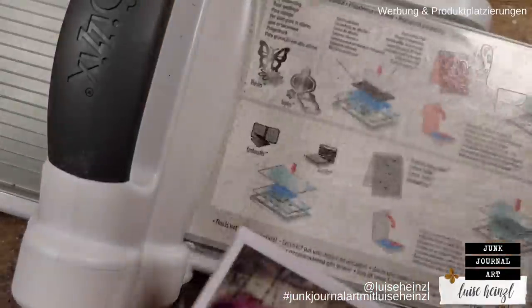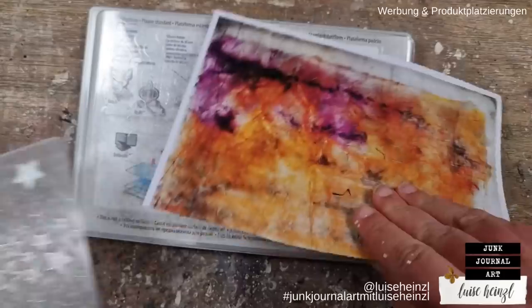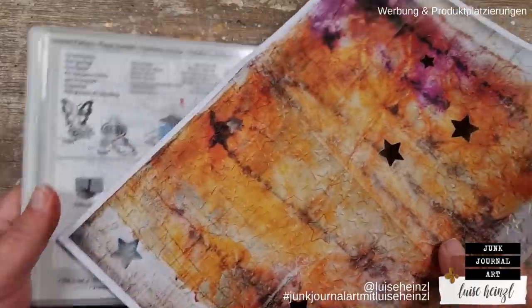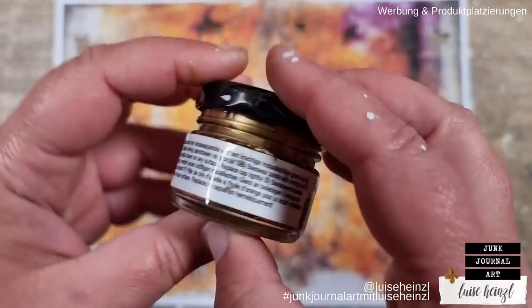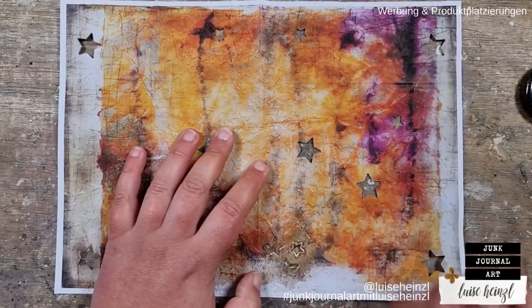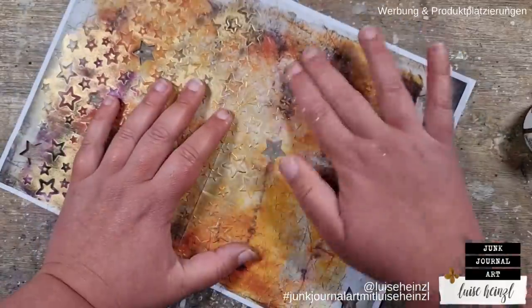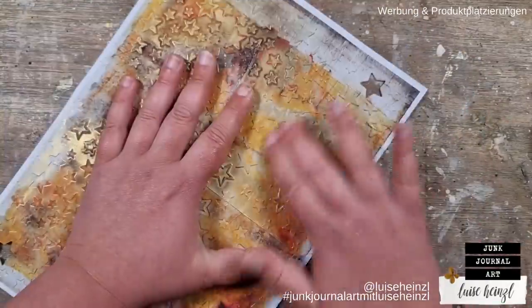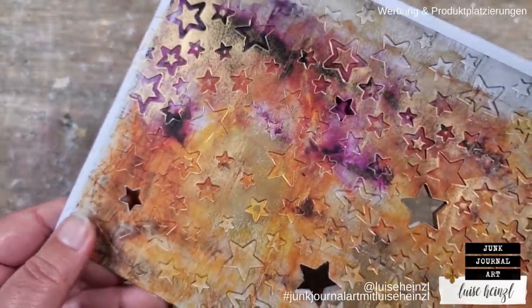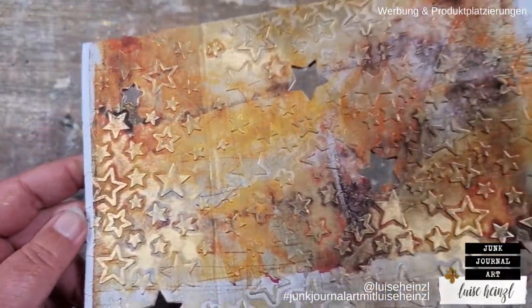Another thing you can do is emboss your paper with an embossing machine. I'm using this embossing folder that at the same time makes some tiny cutouts — these stars fall out from my paper. I really like those embossing folders that also cut at the same time. After running that through my Big Shot machine I'm applying some gilding wax. Alternatively you could use golden watercolor paint with very little water, or acrylic paint. But this wax is really shiny — it looks like metal. Use what you have if you want to achieve that gold look.